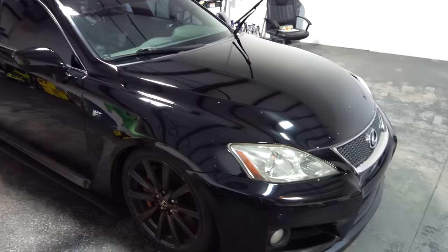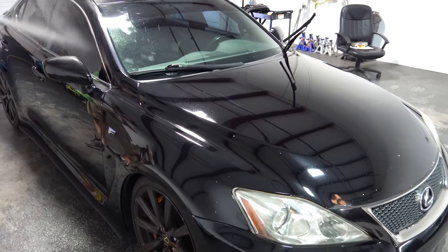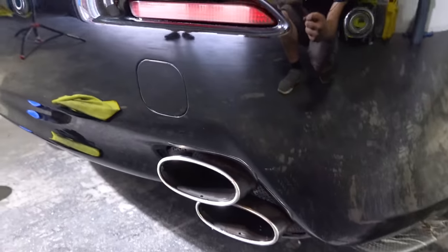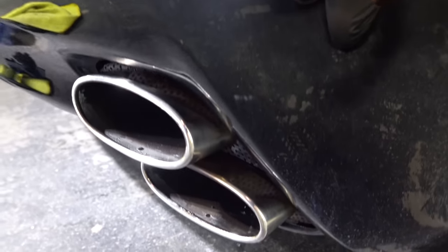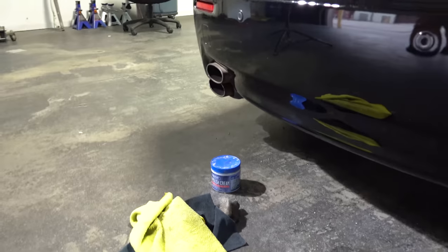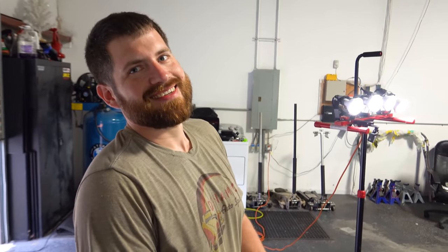It just boils down to — and why I am not always the best at detailing — every little step, all these tiny little details matter. Mike is working on polishing out those tips and it looks phenomenal, but that's a very boring-looking polish for your metal. Shouldn't you have some really fancy exotic carnauba metal polish?